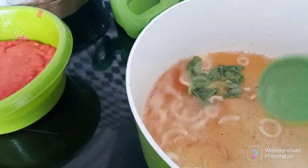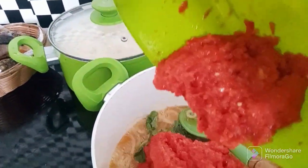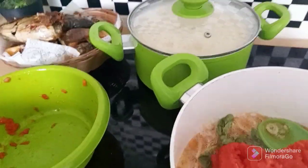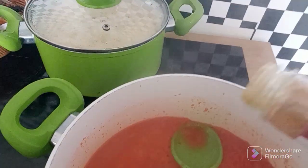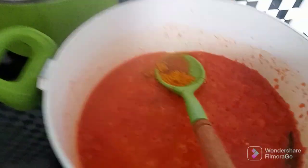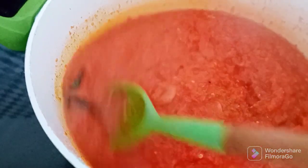As you can see, it's already three minutes and I'm going to add my blended tomato. If you've watched to this extent and you haven't subscribed, please subscribe and hit the notification bell — whenever I upload a new video you'll be the first to see it. So I'll add my curry powder — just a little, not too much — then give it a good stir. Oh my goodness, just look at the goodness of this stew guys!